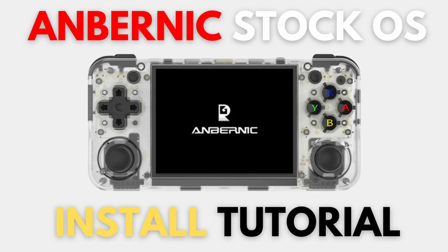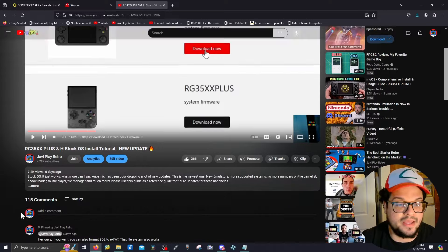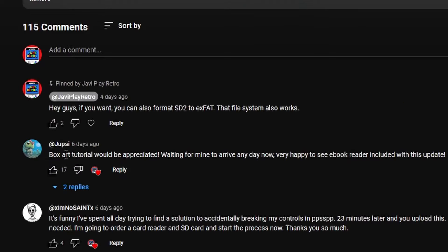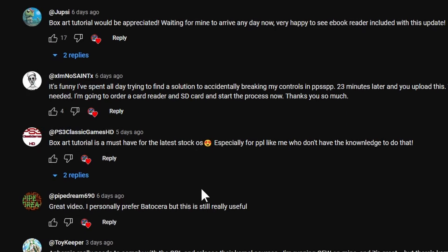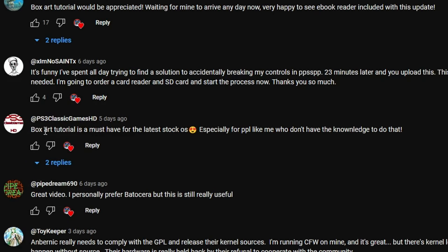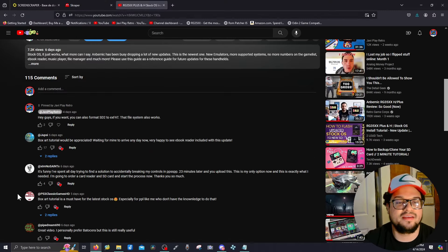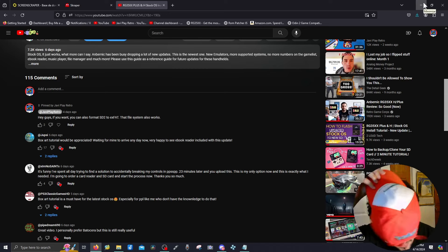If you saw my last video, I did show you guys how to flash the stock OS — if you haven't seen that, go watch it now. I want to give a quick shout out to the people in the comments who requested this box art tutorial: shoutout to jupsy, ps3 classic games, and hasani — your voices have been heard, and here it is. Let's get straight to it.